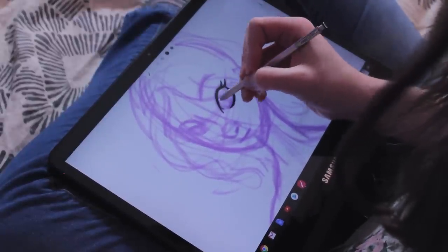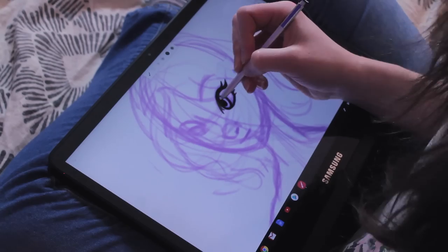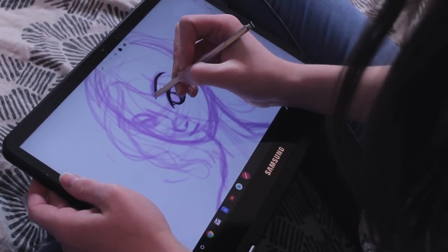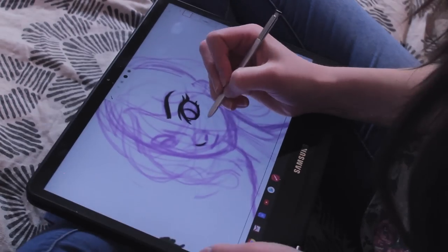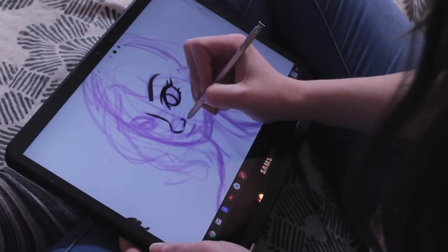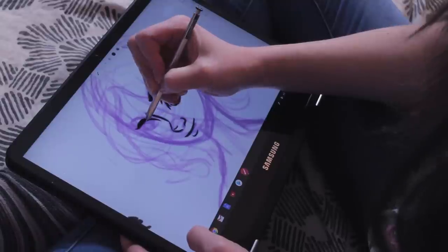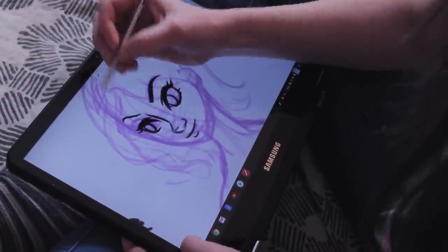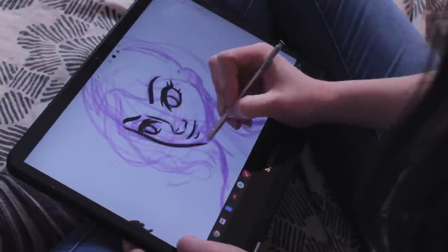As far as how the stylus works, the pressure sensitivity works pretty well. As you can see, there is sort of a flickering as the lines and strokes settle in the actual program, but that was something that the program does — it's almost like an animation as it draws. It can have a little bit of lag, but again, that was also the program. I didn't experience that in other programs with the stylus.